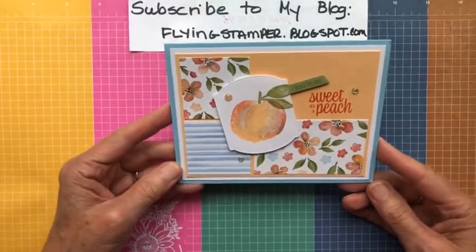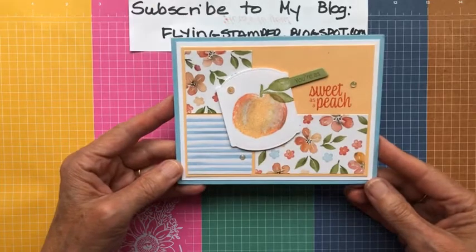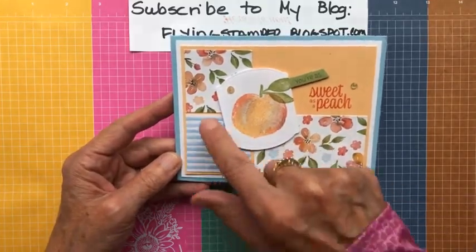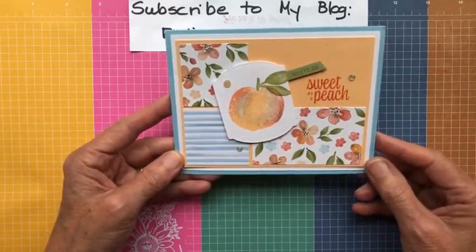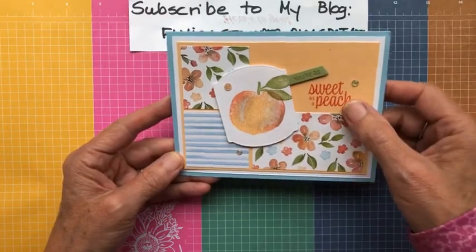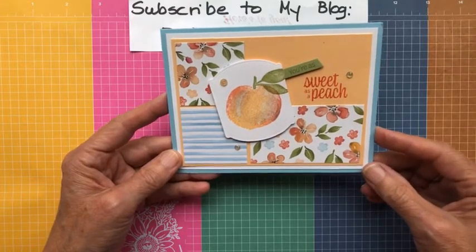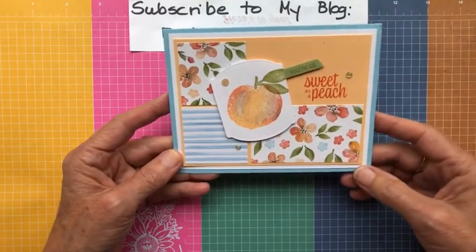Here are a couple more ideas that are a little more intricate. This first card I didn't make — I got it while in Maui on the Stampin' Up incentive trip, made by another demonstrator. What I love about it is how it uses up those little leftover scraps of DSP that are too pretty to throw away. She used three corners of DSP scraps and balanced it with a sentiment, then stamped a peach image with lots of colors so it really looks like a peach. It's on Balmy Blue cardstock with Basic White and Pale Papaya — really cute!